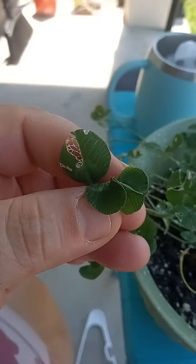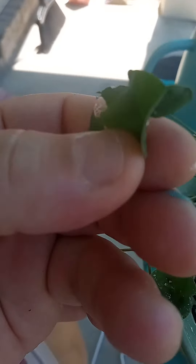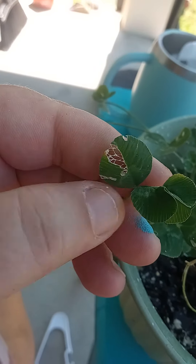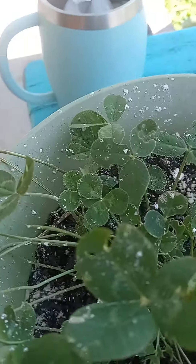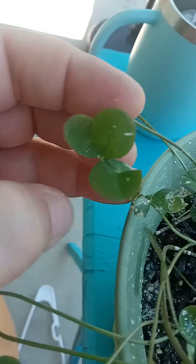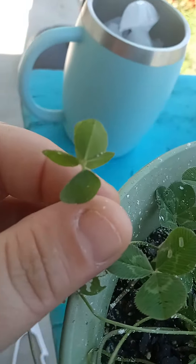This is one that tried to be a three-leaf clover, but it has a Siamese leaf. Kind of hard to show you, but it's a Siamese leaf. And then there's the little buggy guy. I just found — that's a three that's thinking about being a four. And that's the OG five-leaf.